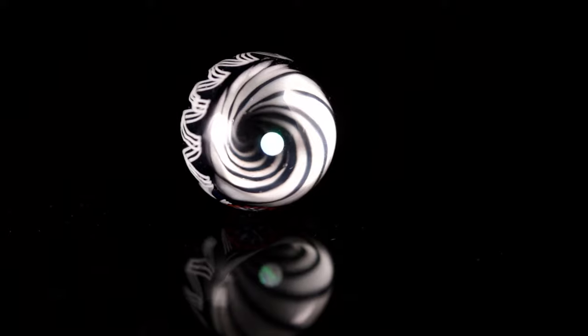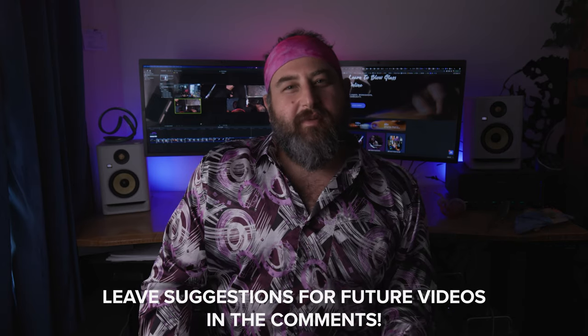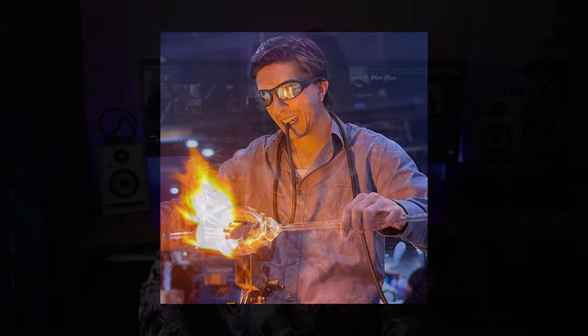Today we're going to be making a vortex marble. It's a pretty cool design, very typical in borosilicate glass making, and there's a lot of different ways to do this. I just chose one of the ways to mess around with a little bit. We haven't made too many marbles on the torch, so if you have any marble suggestions for videos, please put them down in the comments.